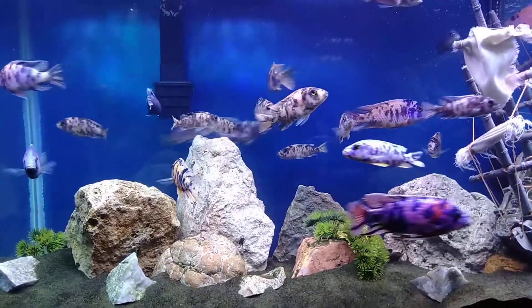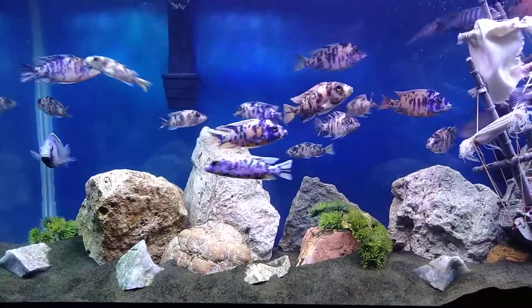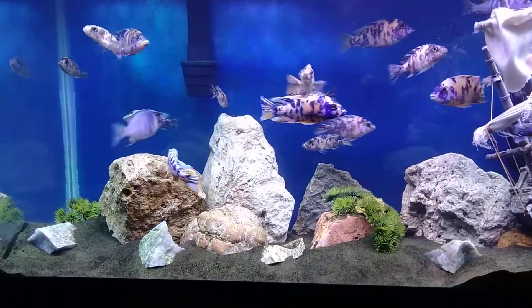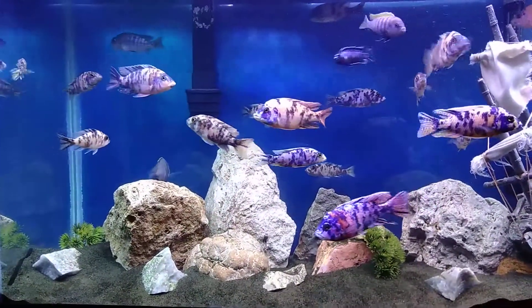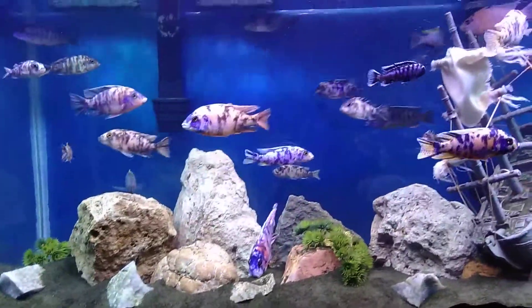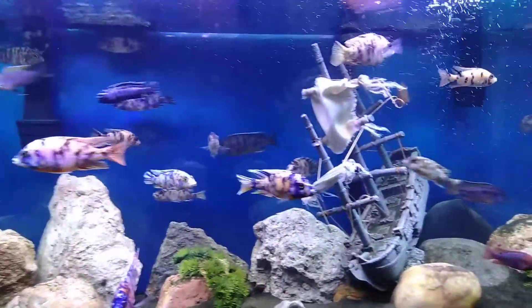This is just an update on the tank that disaster struck in. I got it back popping and going — it's beginning to look a lot like I want it to look once again.